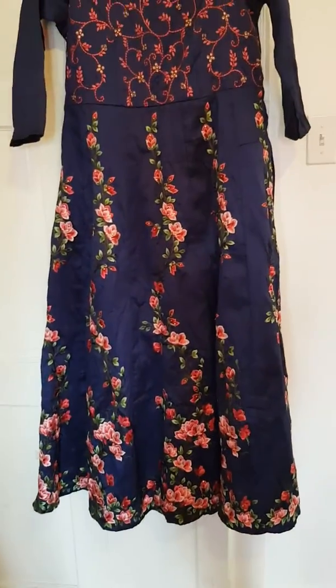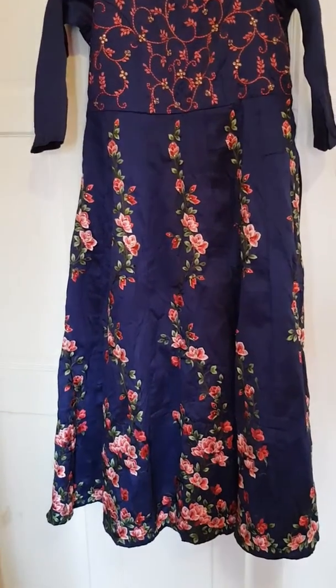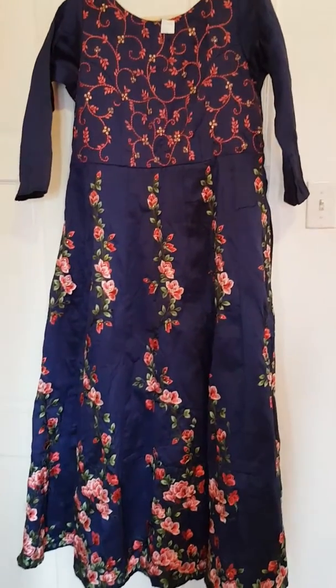So yeah, it's nice. It's a simple piece but it can go for any occasion — you guys can make this for a formal occasion too.